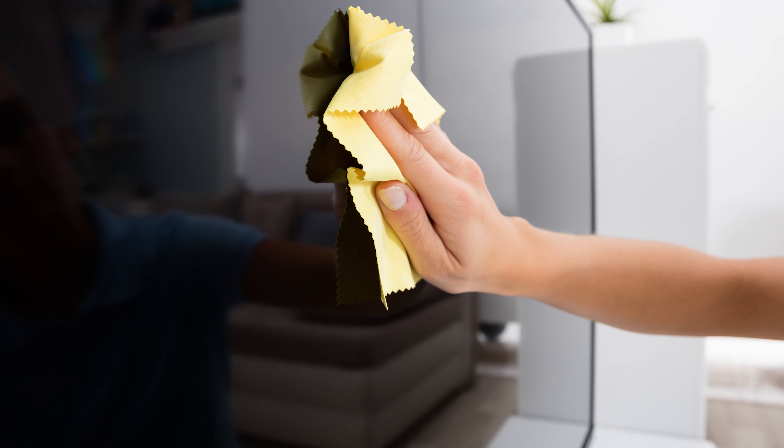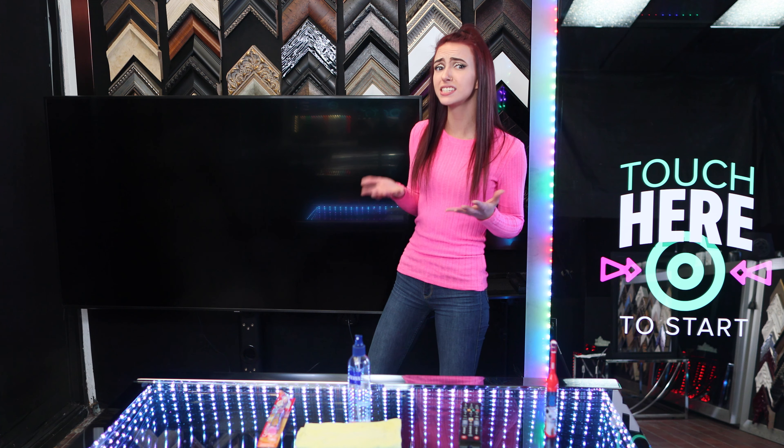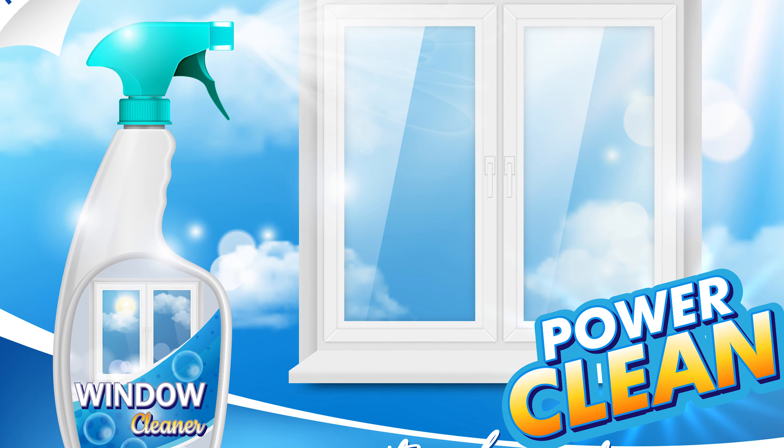Most screens these days are soft plastic, so you have to be extremely careful about how you clean them. For small smudges, simply use distilled water to avoid wearing out the anti-reflective coating on your TV. If you clean them with the wrong solution or the wrong wipes, you could cause permanent damage to your screen, such as fogging, discoloring, or scratching it.